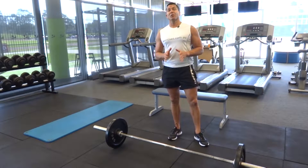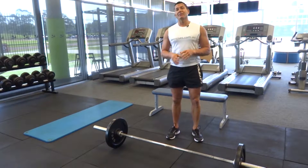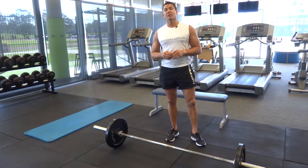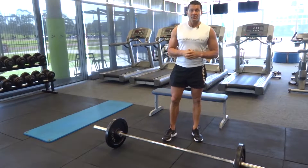G'day, Dimitri speaking from exercises.com.au. Today we're doing glute exercises. We start off with a deadlift, move on to a glute bridge, do some donkey kicks, and then finish off with our hip thrusts.